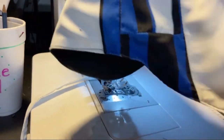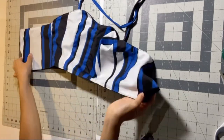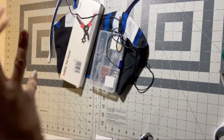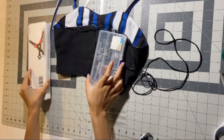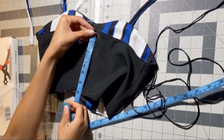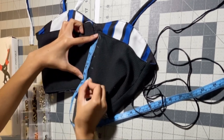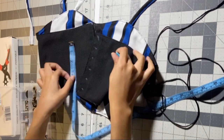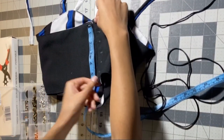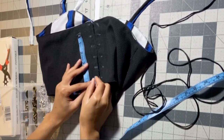Now we have to do the eyelets or grommets. I got this string from another pair of pants from the lace-up jean video — I'll link that above. I want these eyelets to be an inch apart, so I made one mark at the corner and did six marks down an inch apart, and did the same thing on the other side using the first side as a guide to make sure they're all the same distance apart.